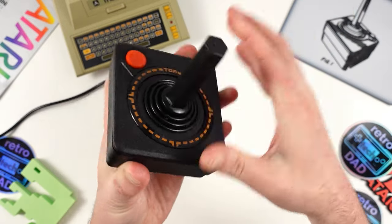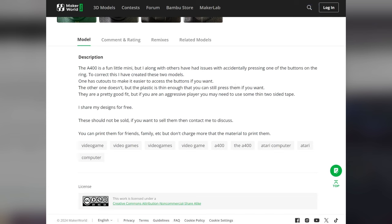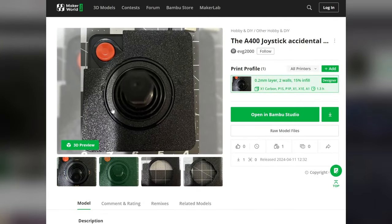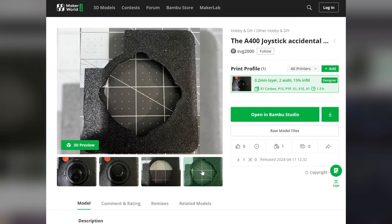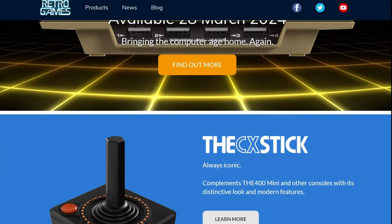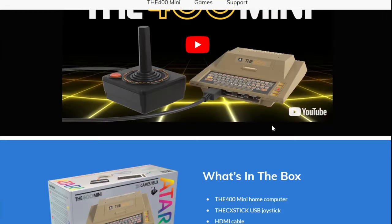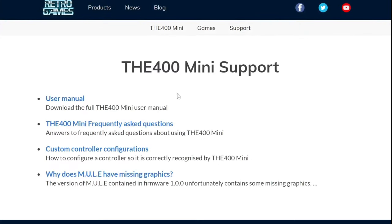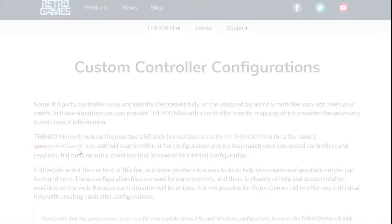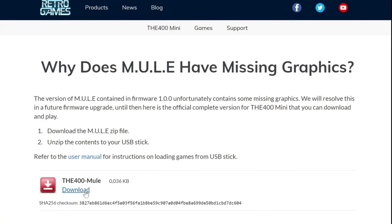One additional thing regarding the CX Stick is the additional buttons on the outer ring. Personally I haven't had any issues accidentally pressing on them during gameplay, but there is a 3D print available to help minimize the chances of those accidental presses — I'll have a link to this 3D print design in the description. As a tip to get the most out of your 400 Mini, the Retro Games website is a fantastic resource, and I definitely recommend checking out their FAQ page as well as downloading the full user manual. Finally, Retro Games is aware of an issue with the version of Mule included with the 400 Mini, and for the time being has addressed this by providing a full version of the game to download and add via USB drive, with a firmware update to address this coming.